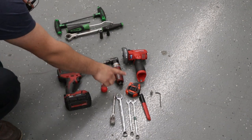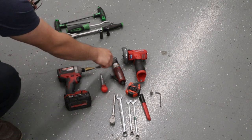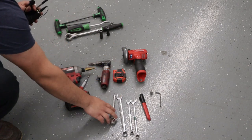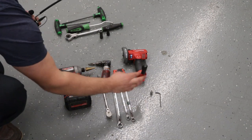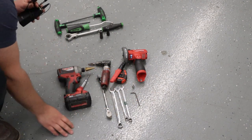You need a center punch, a grinder, a die grinder of some sort — I like using the carbide bit with it — a cut-off wheel, tape measure, ratchet, 9/16 wrench, 10-millimeter wrench, 11-millimeter wrench, something to make your marks with, 5-millimeter Allen, and 4-millimeter Allen.